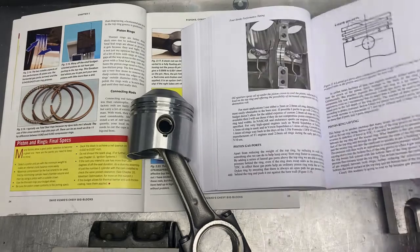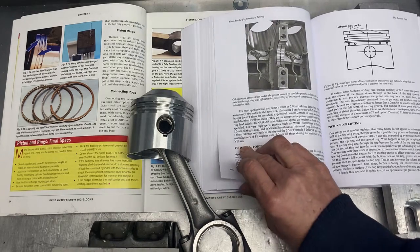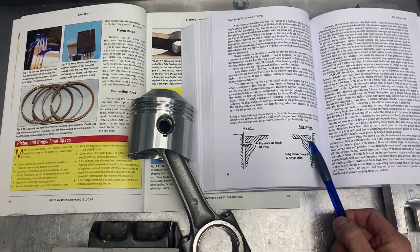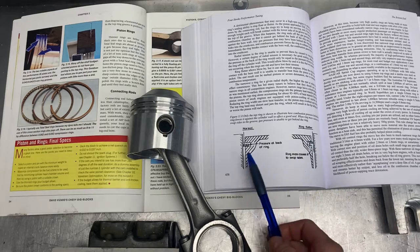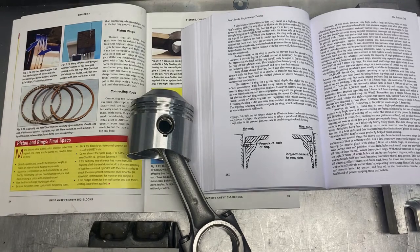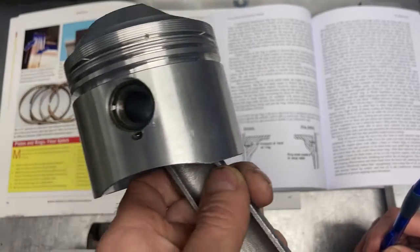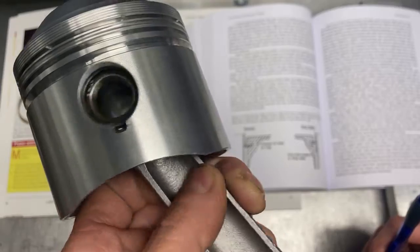The third thing you can do is make lateral gas ports. This ensures that cylinder pressure has a chance of getting behind the piston ring. Without them it's blocked, but with a lateral gas port the pressure gets behind the ring and restores normal operation. This is shown in a David Weissart book using a Goodson tool. Here you can see my piston with the V-groove and the lateral gas ports.